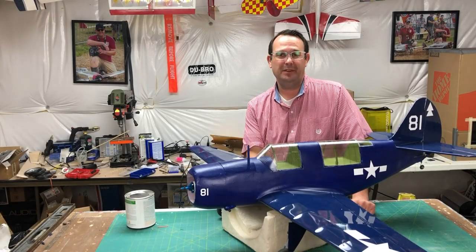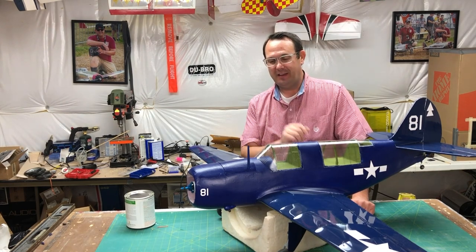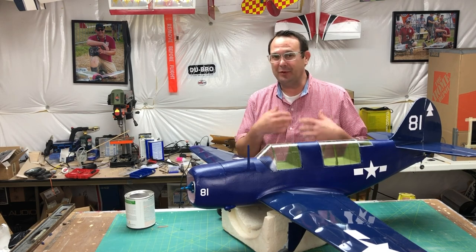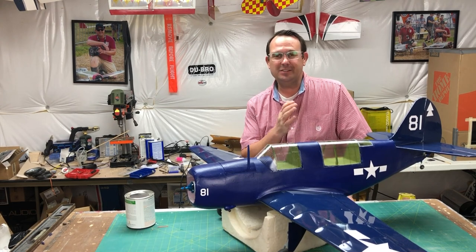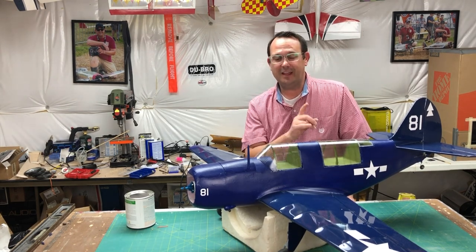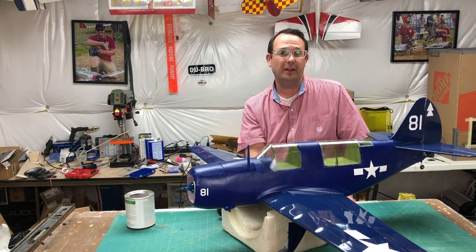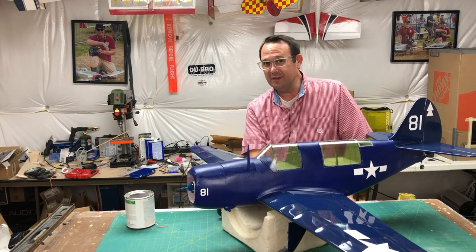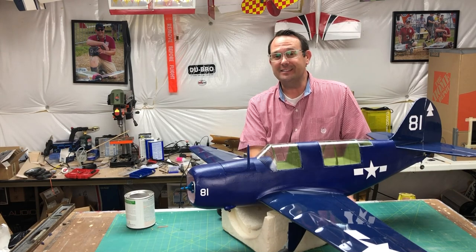Hey there and welcome to the shop. If you're new to the channel, I appreciate you stopping by today. I love to share tips and techniques like this. I'm going to walk you through each step of the process of making a canopy fully painted. This is a new technique to my channel. I learned this a couple years ago from my late friend John Morgan. It's a tried and true method — pretty simple, a little bit labor intensive, but worth it for the amount of detail that you get out. Let's get started.